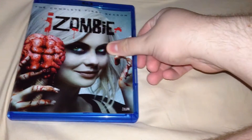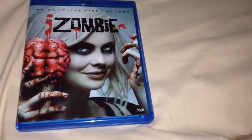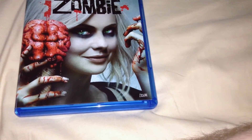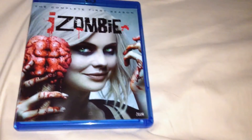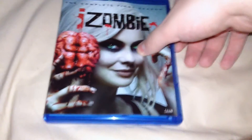Whether I can tell you to buy this or not is really based on your preference for iZombie and Blu-ray. If you're waiting for a more definitive release, I don't know what to tell you, but it's probably the best we can do for now. If you have the DVDs, I don't really know if I can tell you to upgrade or not, but if you like HD and you like this show, it's on Amazon.